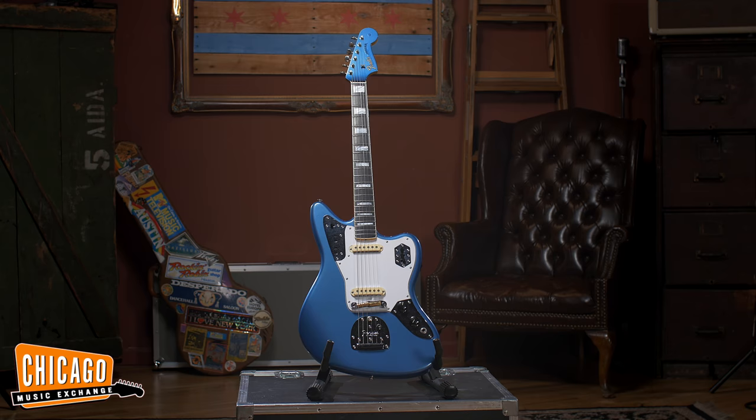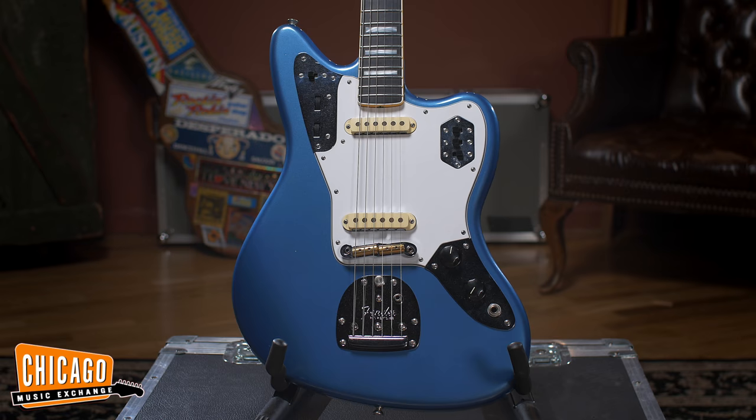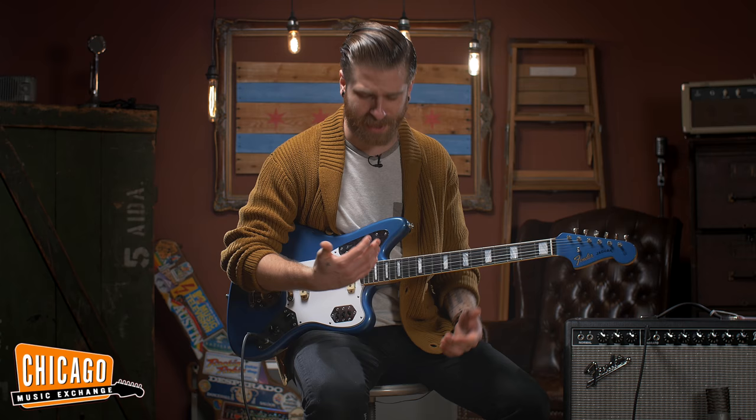Hey everybody, this is Shelby from Chicago Music Exchange, and today I have the pleasure of bringing you the Fender Custom Shop Masterbuilt Long Scale Jaguar. This guitar was commissioned by us to be built by Dennis Galuska from the Fender Custom Shop, and it's very, very unique. As some of you know, most of the time Jaguars are short scale.